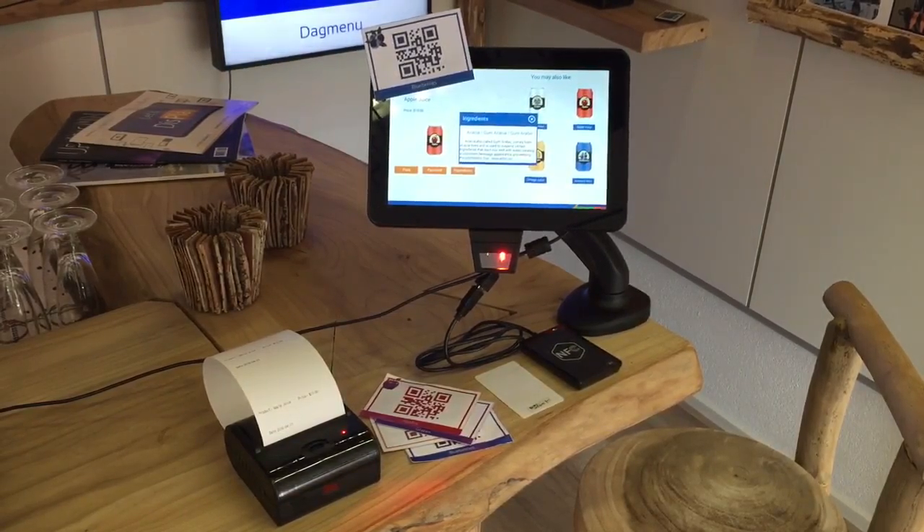You can check the ingredients and read what ingredients are in the product. It is very simple, just to show how the printer, barcode scanner, and NFC reader work. That's it, thank you for watching.